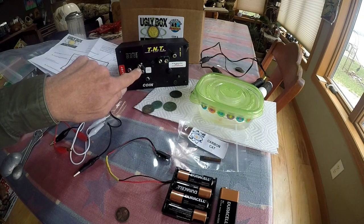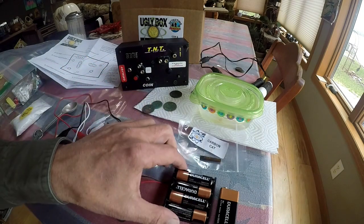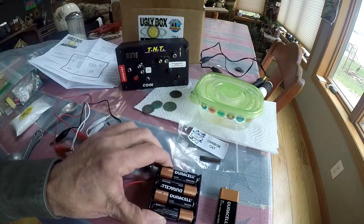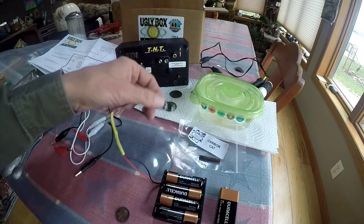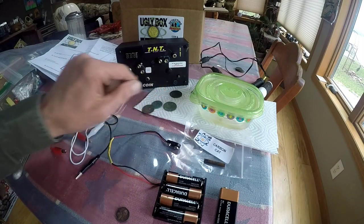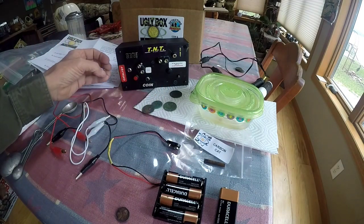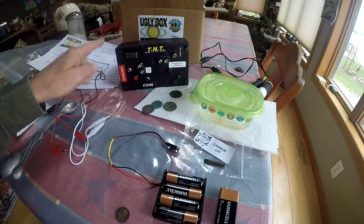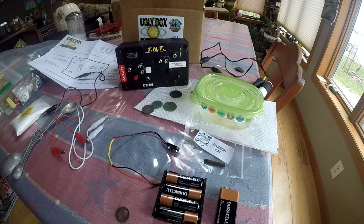There's a port where the nine-volt plugs in, and a four-pack double-A pack plugs here too. There's an on/off switch and the jumper for the 12-volt — that's very important. You put one of your clip sets to jumper it so it has continuity for it to run.